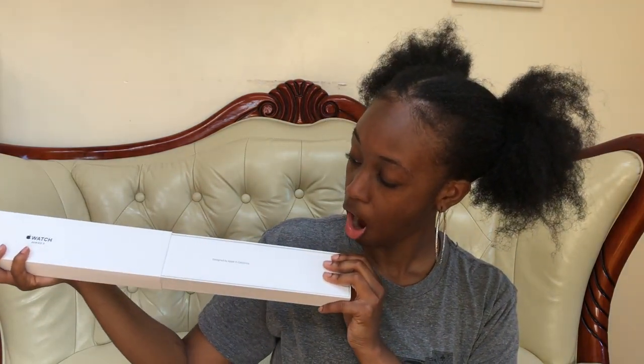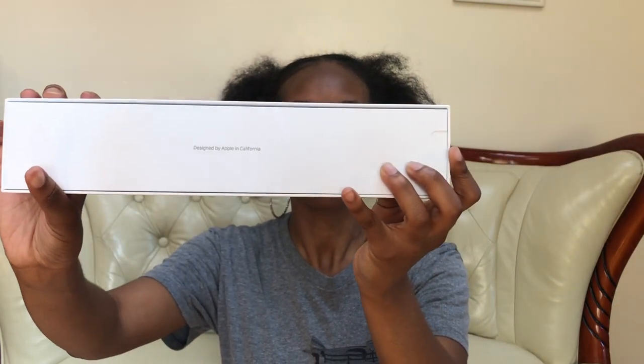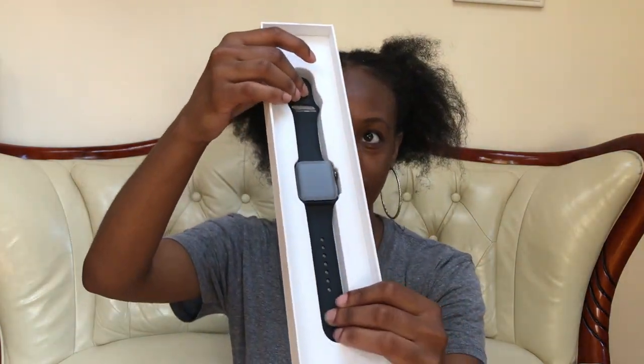There we go — slide this on out. And this part says 'Designed by Apple in California.' I got mine in the space gray color. The bands either come in white or black, and I wanted the black. If I had gotten it from Walmart, they only had the white band, and Walmart was selling it for the same price anyway.